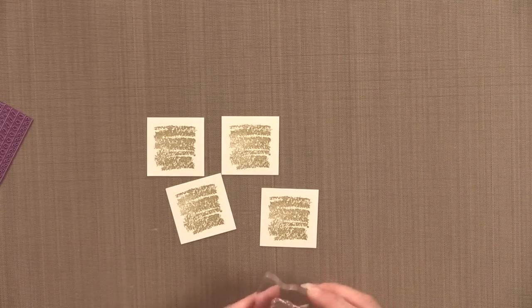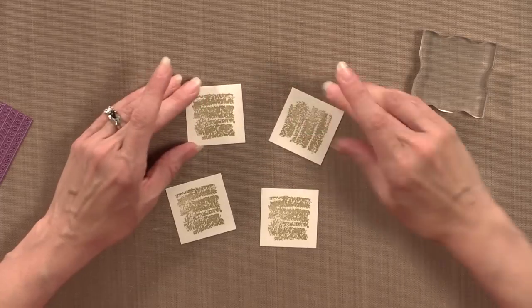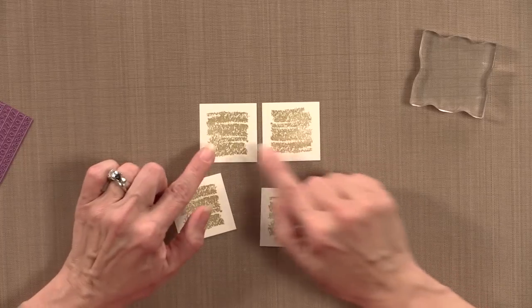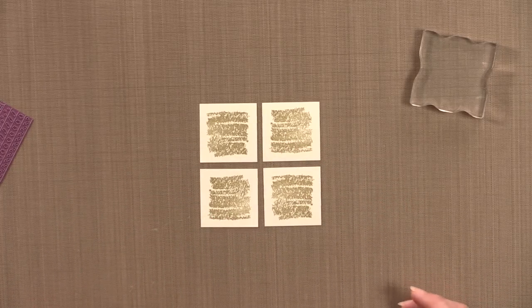Now I'm going to position these squares so that they're opposite — not all exactly the same — and that gives them a little bit more interest.